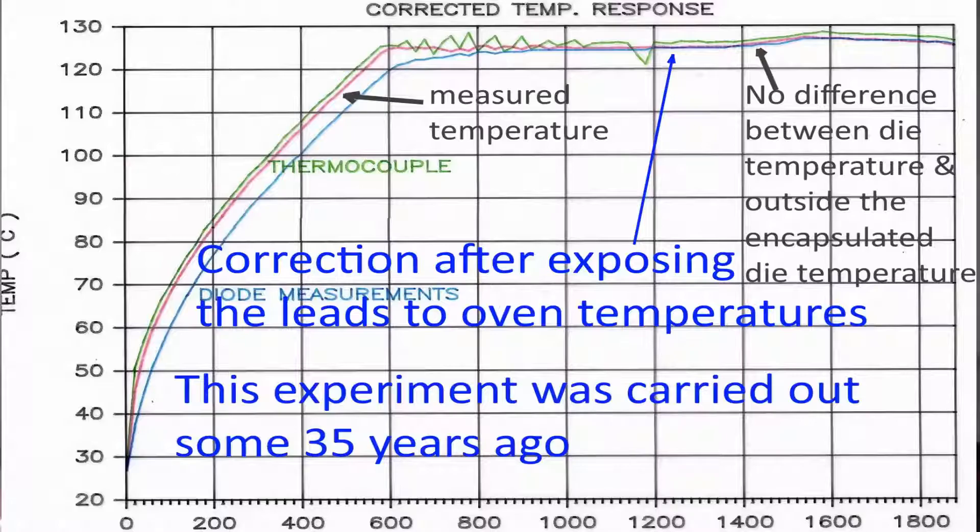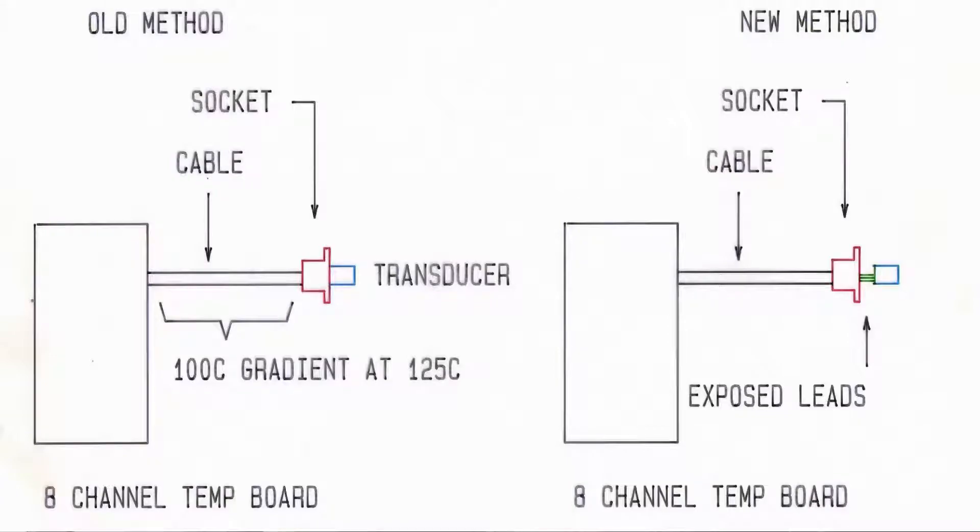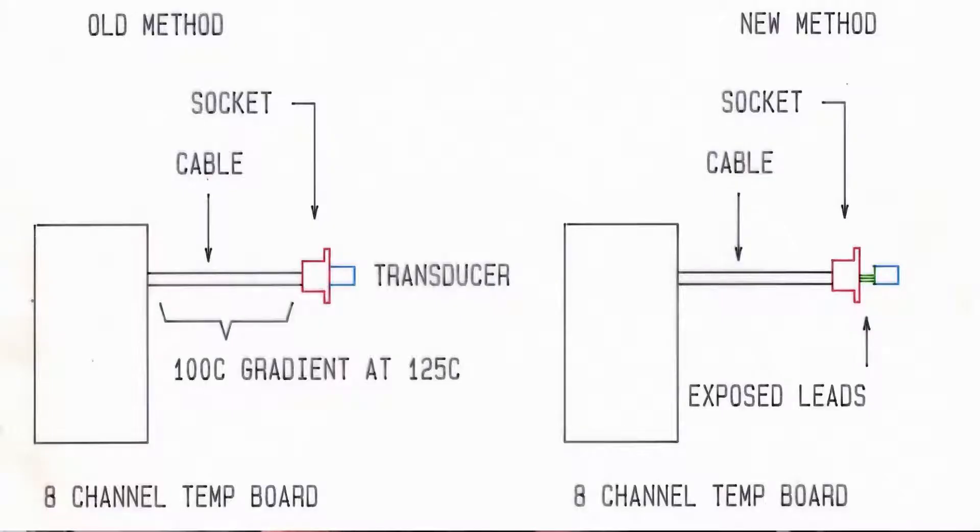Only this sensor had the error, and that was because it was a silicon die wafer mounted inside a metal container. The internal contents of the container was some paste or creamy material to protect the silicon die from electrical connection to the outside casing. So even though the sensor was exposed to oven temperatures of 125 degrees Celsius, the die inside was electrically connected by cables to the temperature sensor electronic board, and the heat on the die was being conducted out through those cables, which were at room temperature.